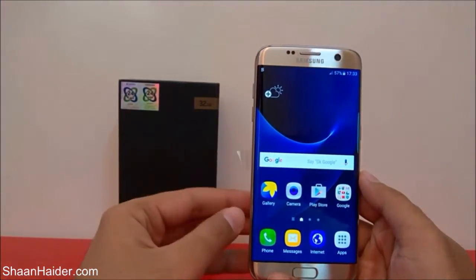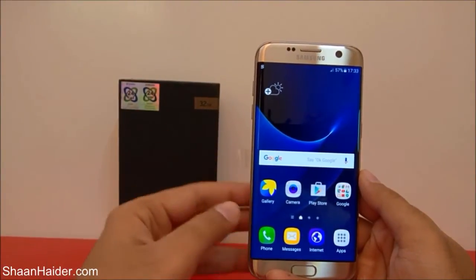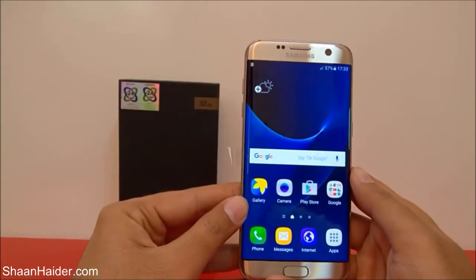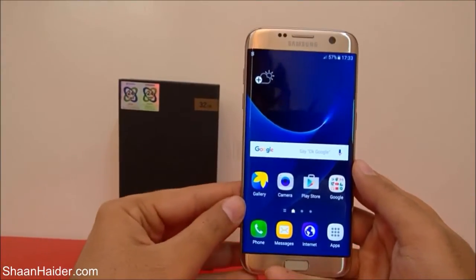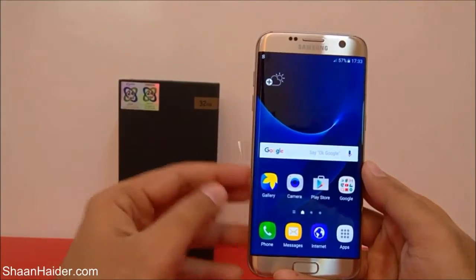People sometimes want to sell their phone, or sometimes the device is getting pretty slow. In that scenario you can perform a factory reset to delete all of its contents, apps, cache, and everything, and start fresh with your smartphone.